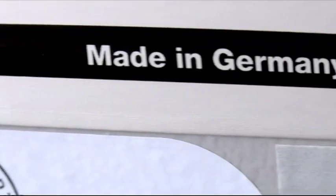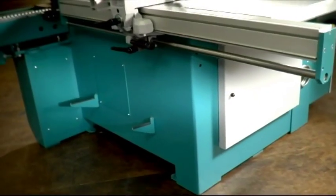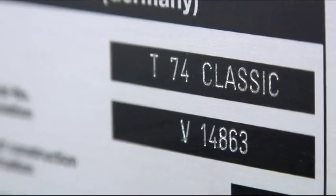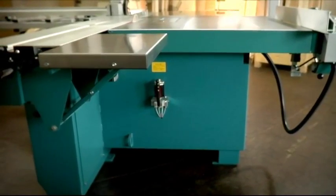Martin's made-in-Germany quality begins from the ground up, right here. While the modern sheet steel frame of the model T60 concentrates on the essentials, the more elaborate and heavier compound frame of the T74 model is designed for high-performance applications. However, both frame constructions offer a solid, stable foundation for your success.